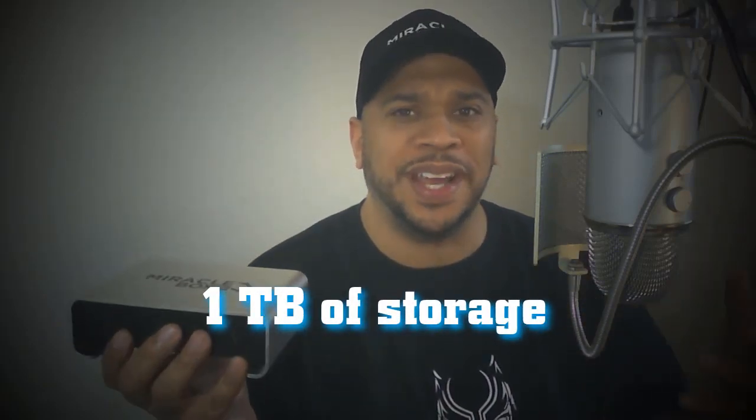Hopefully you were able to follow that. I took my Miracle Box 4.0 from just 32 gigabytes of space to one terabyte — enough room to download as many videos, music, games, and apps without fear of running out of space. Now for a bonus: I'm going to show you a way to manage all of those files you'll be downloading, using an app called ES File Explorer.